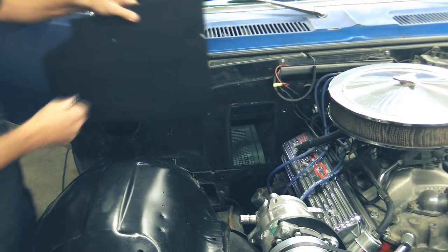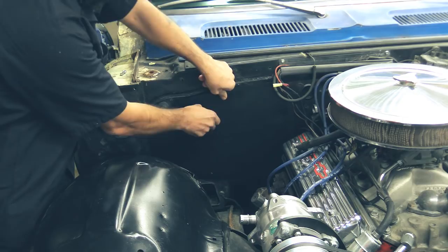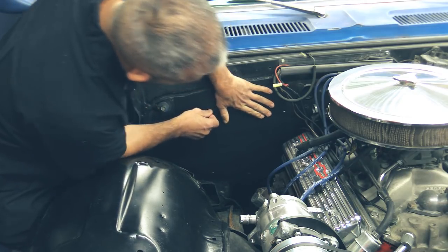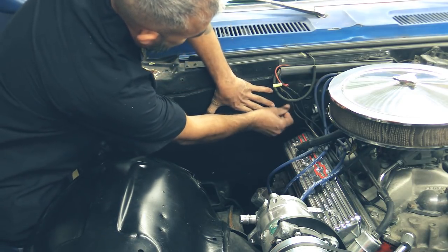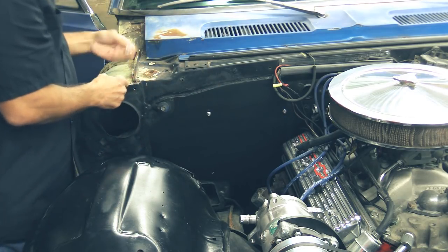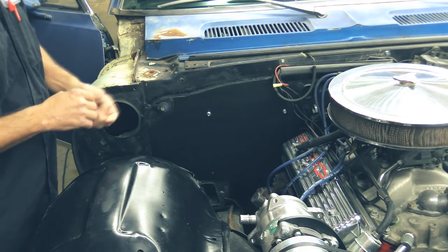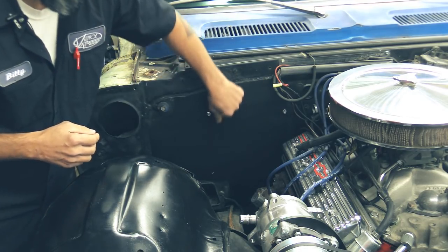We're going to temporarily install our firewall cover using two bolts. You have these two star washer nuts you're going to put on the inside just to hold it in place while you mark your firewall opening from the inside. Now we're going to go ahead and mark our firewall cover.